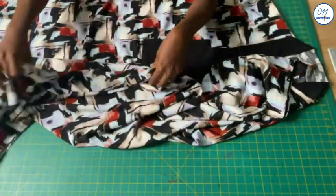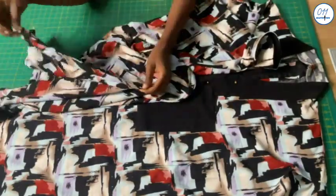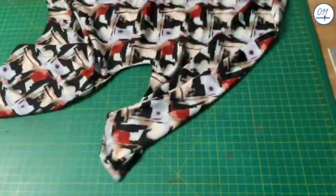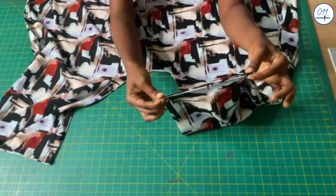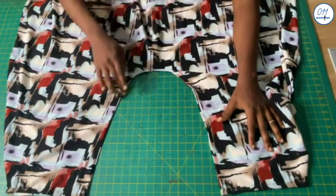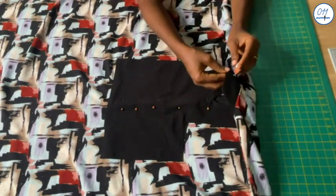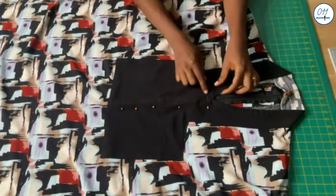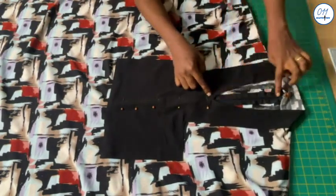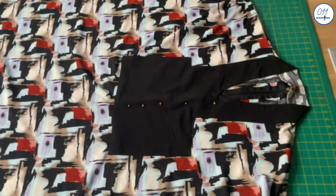The two side seams have been joined together. I hem the jumpsuit before stitching the inseam in place. I attach a press button to the collar at the center back. I pin the front and back together making sure the center of the V-neckline aligns with the center of the zip. To get a better fit I need to make some adjustments.